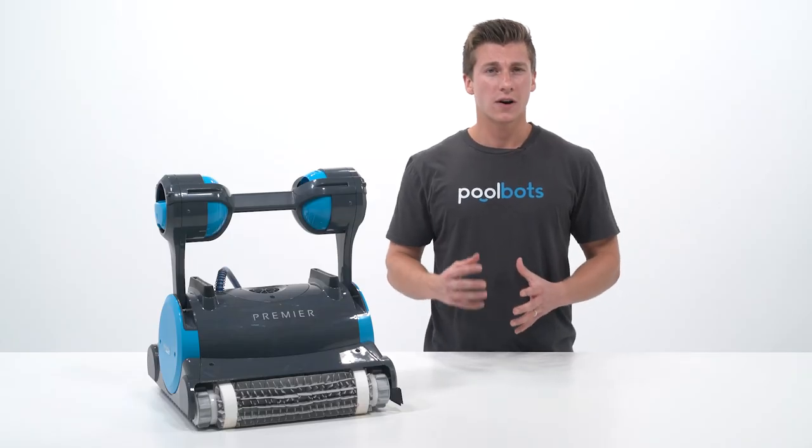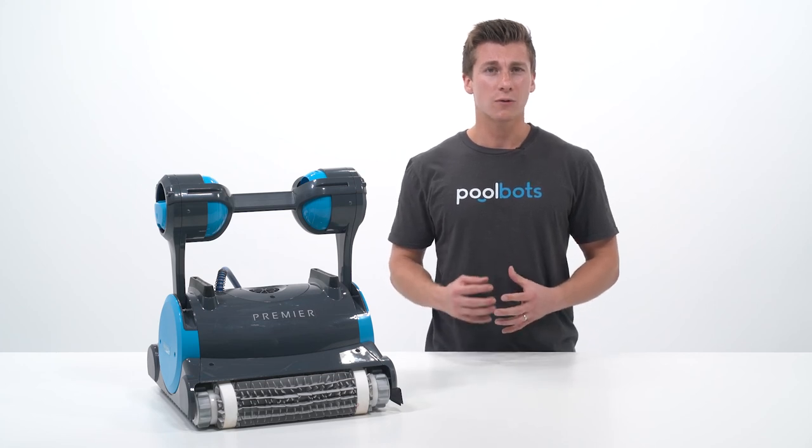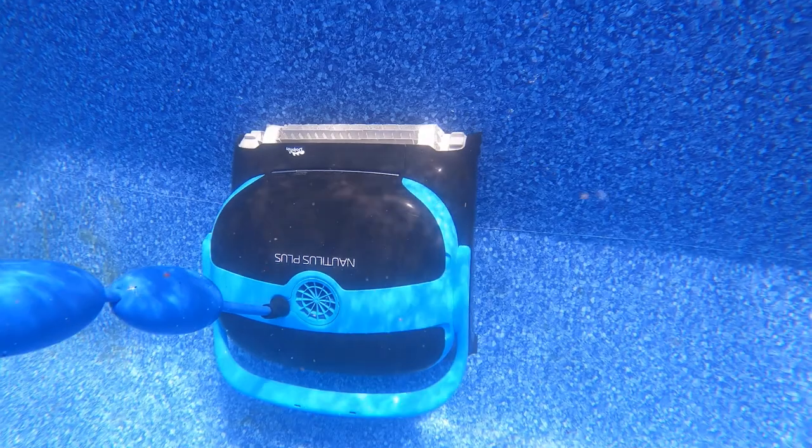The waterline is called the scum line for a reason. The scum line is where algae, bacteria, and biofilm will grow. These organisms are hard to remove if left unchecked and can present a risk to some swimmers. Why get a robot like the Nautilus CC Plus if you still have to do manual work to pick up where it left off?